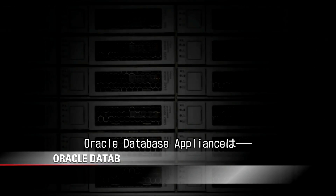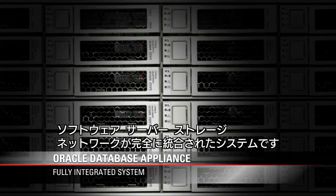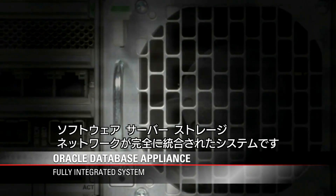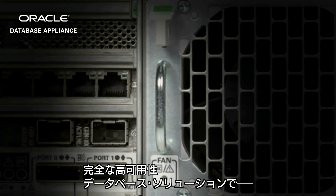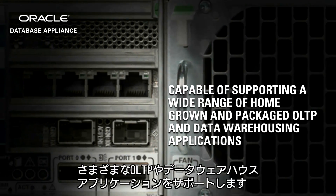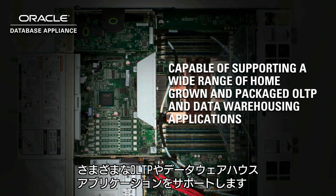Introducing the Oracle Database Appliance, a fully integrated system of software, servers, storage and networking in a single box. It's a complete, engineered, high-availability database solution capable of supporting a wide range of homegrown and packaged OLTP and data warehousing applications.